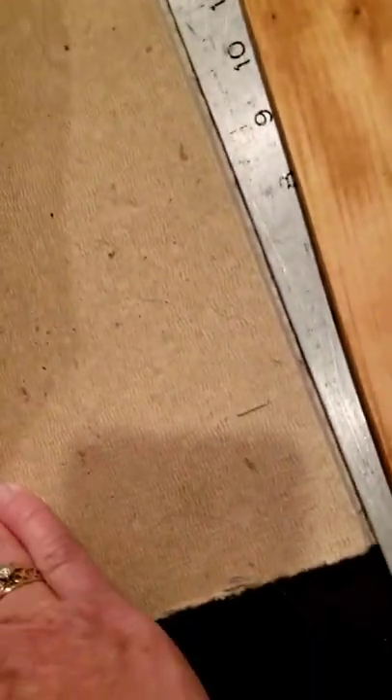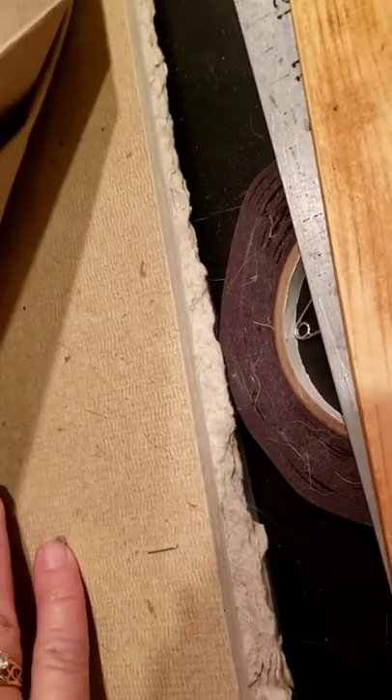I usually use a couple of sheets of craft paper on top of a homicide board that's about a half inch thick. When I go to lift my skins that are stapled off, I just pull the paper up and it pops the staples — works really nice.